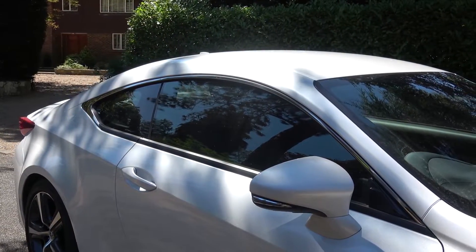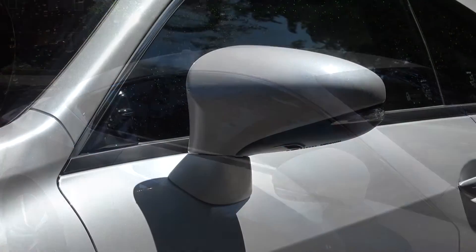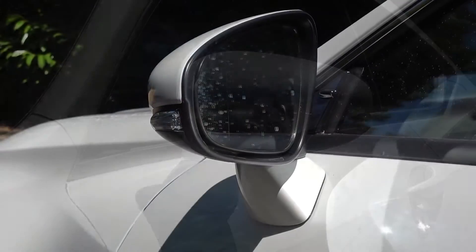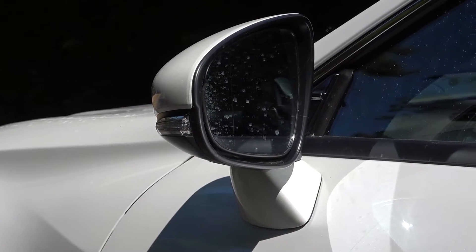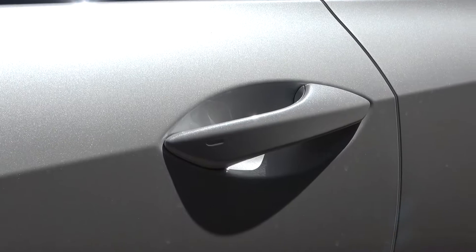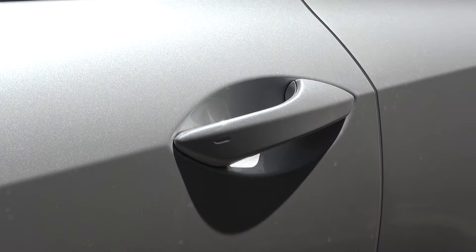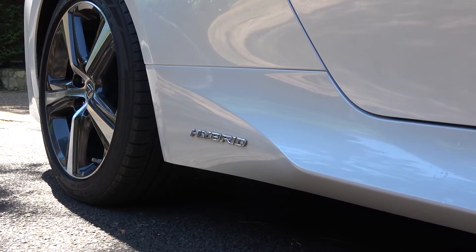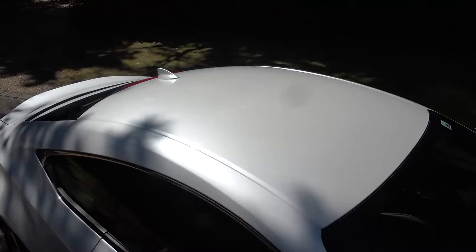Moving along the side of the RC300 Hybrid, we see the dynamic line running along the top, with the flowing chrome lines around the windows helping to create a more seamless aesthetic. The wing mirrors sit underneath, with their integrated indicators and reverse assist cameras on the underside. They also have a power folding function. The keyless entry door handles are below and behind, and feature white LED ambient lighting.